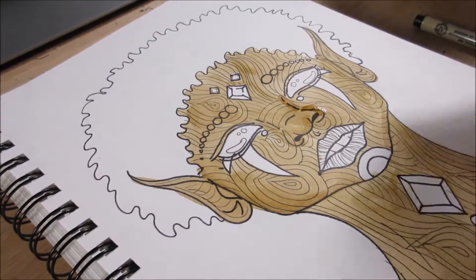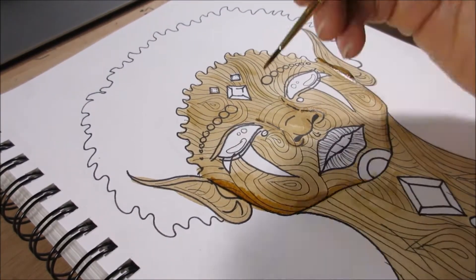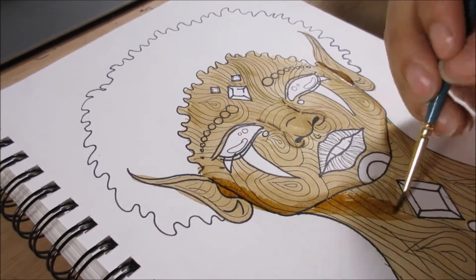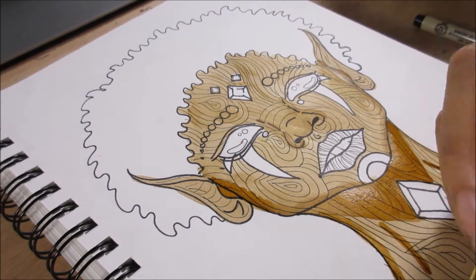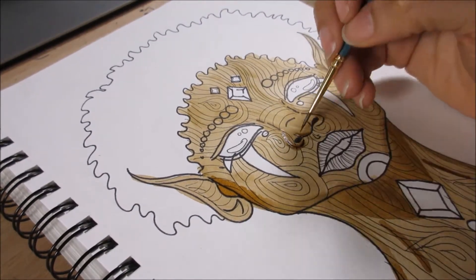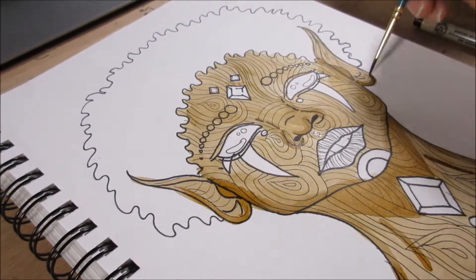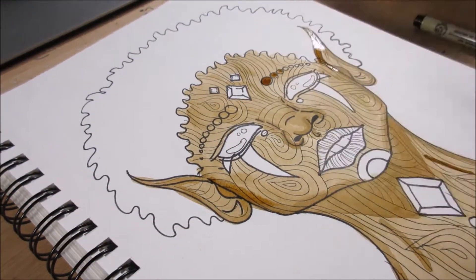When I was redoing this, the first thing I thought was I was absolutely not going to use markers. I was going to use something I was a lot more comfortable with, because if I'm doing a redo obviously I want it to be better than the original. So I decided to use inks — this looks like watercolors but it's actually inks.